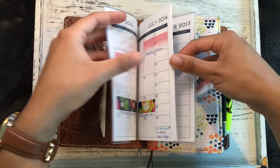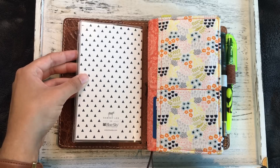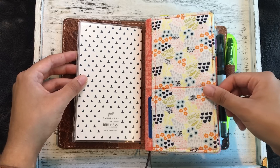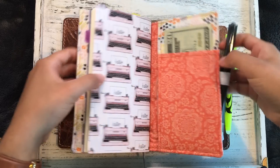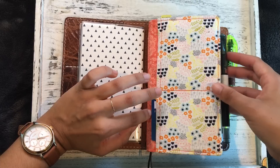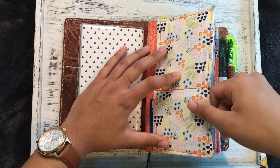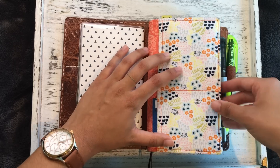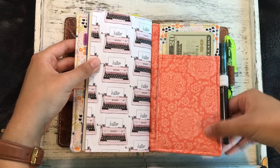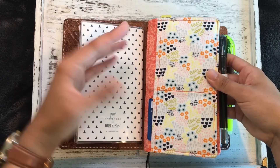It doesn't start until July, but I've already got plans and I really like it in here. I like the pattern a lot — I thought it kind of coordinated well with this fabric pouch. The fabric pouch I have is by Applehead Threads. I'll try to put a link below. She has a Facebook page, and I actually ordered this through her Facebook page. I'm pretty sure she's no longer taking orders, unfortunately, because I really love this insert that she made. I also had her make one for my pocket and standard size traveler's notebooks. I got to pick the fabric and had her add a pen loop. You can also add a zipper pouch.